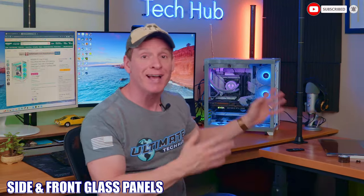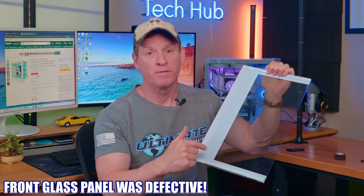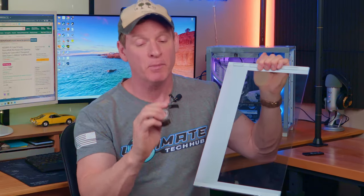First, we're going to start with the glass panels. The glass door looks great and opens and closes easily, and this removable front panel looks great as well. But when I secured the front glass panel to the PC case with these two screws, the bottom bracket attached to the glass door fell off and the glass panel fell to the floor. Luckily nobody was hurt and nothing got broken. I had to use some double-sided sticky tape to reattach the bracket, which is a real pain, but the glass panel does fit well now.